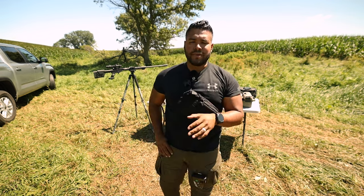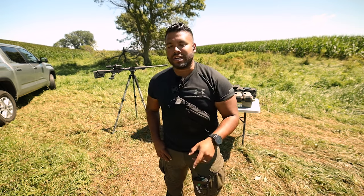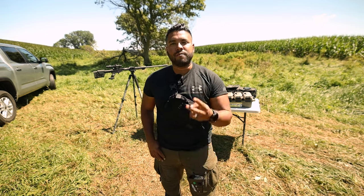If this video was helpful to you, please make sure to go check them out at 945industries.com and use code JQ10 for 10% off. Make sure to like and subscribe to the channel. Thanks for watching and I'll catch you in the next Johnny Q video. Peace.